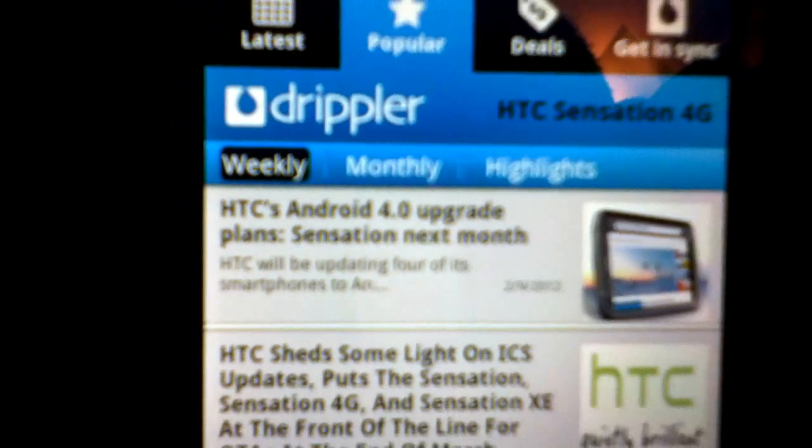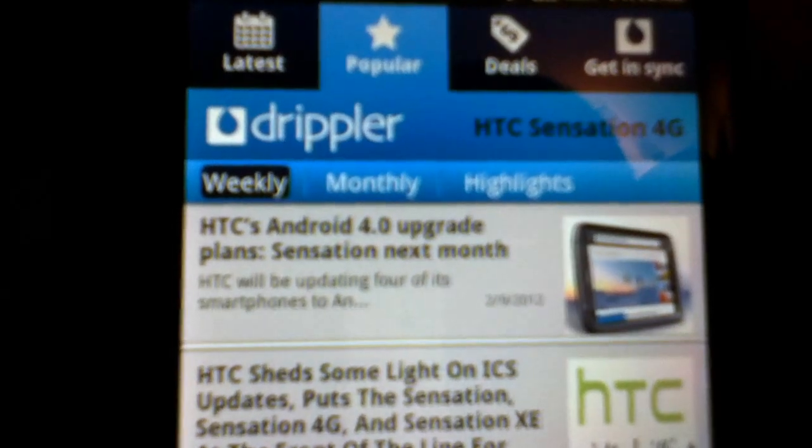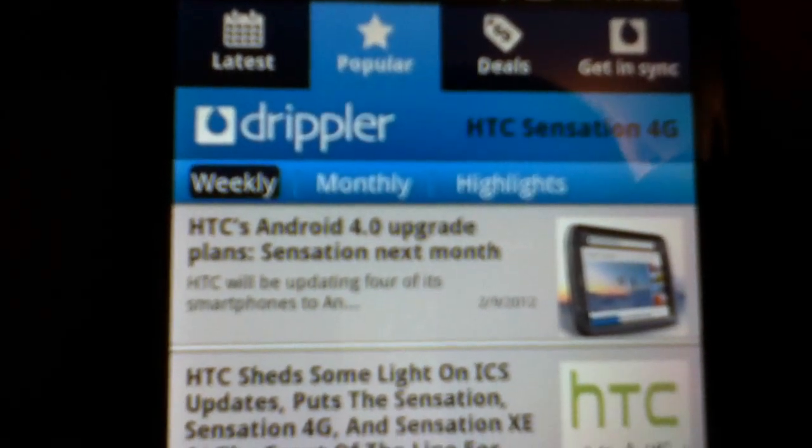You can see right there it says the Android 4.0 upgrade plan for the Sensation is coming next month. I'm sorry the camera is bad — I'm using an iPod Touch to film, so you can see how bad the camera is. I'm not really an Apple fan; I only use the iPod Touch for music, which is probably one of the greatest creations of mankind.